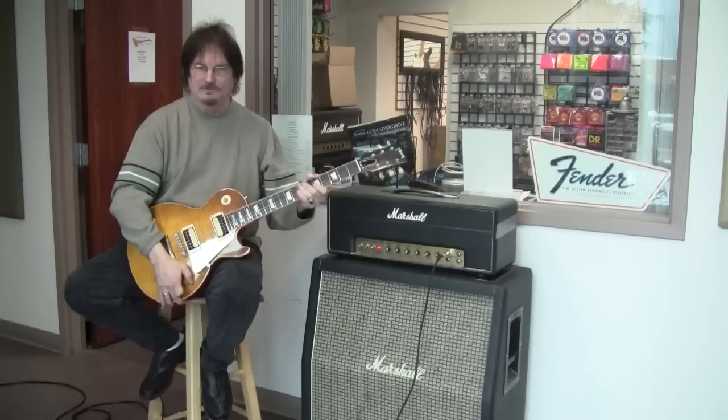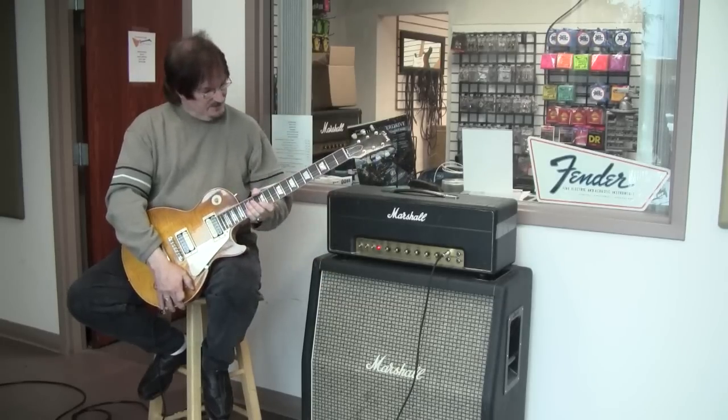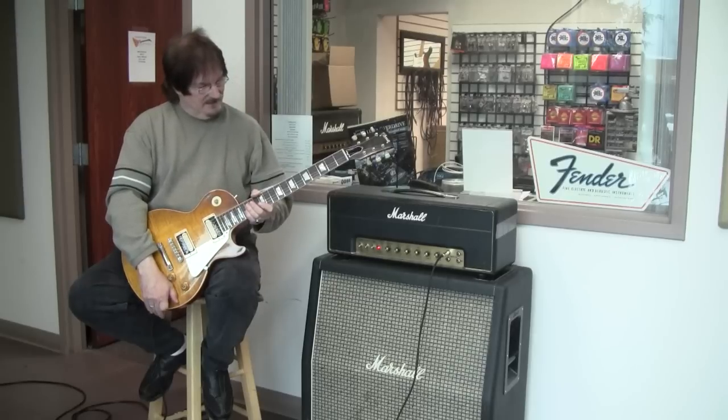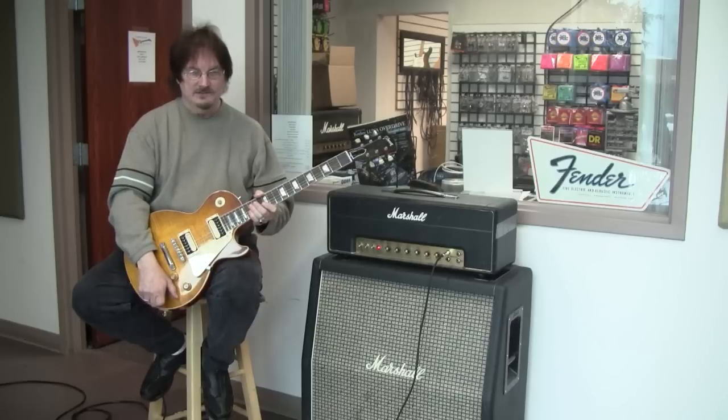Hi folks, today what we're talking about is this Marshall cabinet here. It's a 1972 slant cabinet. It has original Greenback 25-watt speakers in it. One thing unusual — it has no speaker codes on these speakers. We've never seen that before, ever.